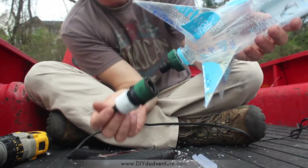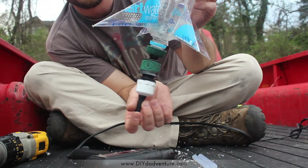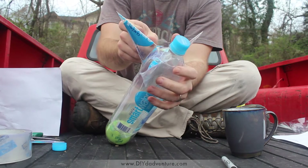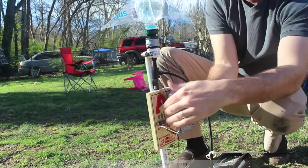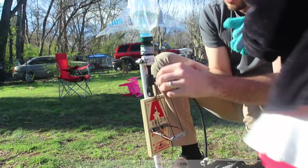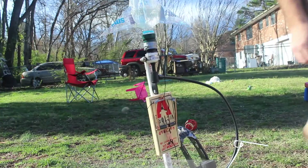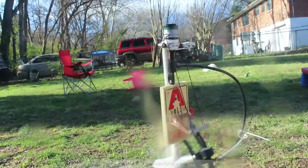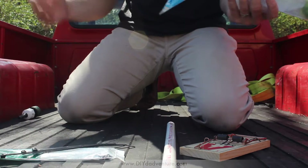Welcome to DadVenture. I'm Caleb and this is number three in a three-part series on a super simple water rocket kit. In part one we built our water rocket, in part two we built a simple hand launcher, and now we're going to attach that hand launcher to a stand and allow ourselves to release it from a distance. You just tug on the string a little bit and it shoots into the sky. This made it super kid-friendly, which was a big deal for me. Alright, let's start building.